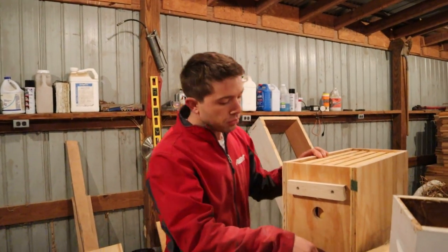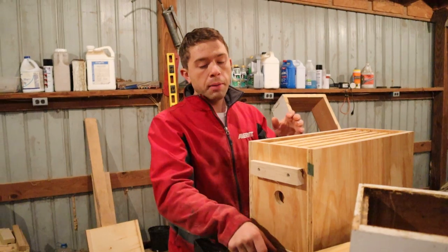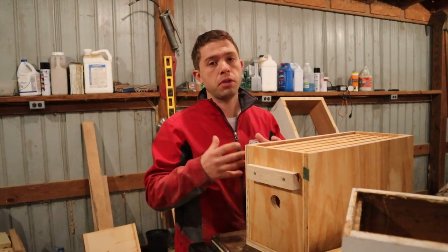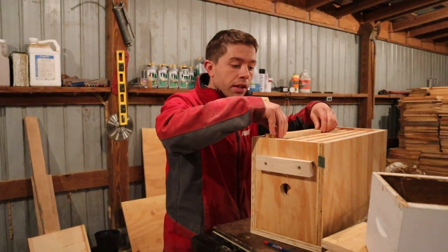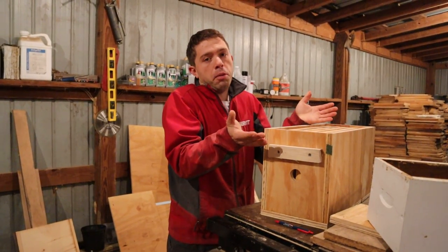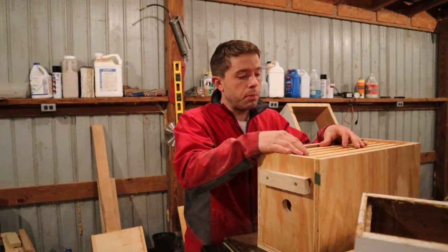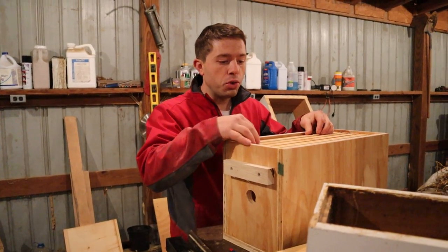When you are building these five-frame nuke boxes, you have to make sure that the spacing is correct. It doesn't have to be exactly perfect, but it needs to allow you to get frames in and out. That's one of the things that aggravates bees the most — when you build your own equipment and you're having to pry really hard, or you're crushing bees against the wall, the bottom, or the lid. When you have equipment that's really misshapen it can cause a lot of issues and make the bees angry.